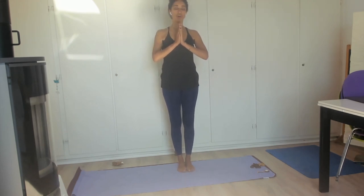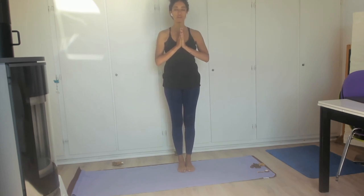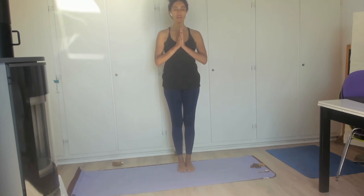Let's begin with just setting the tone of the space by om namah shivaya. If you're not comfortable with that, please just take a moment to set whatever energy you would like to assign to your practice for today. Om namah shivaya. Om namah shivaya. Om namah shivayam. Shivaya namah shivaya. Nama om. Shivaya namah. Ong namah shivaya.